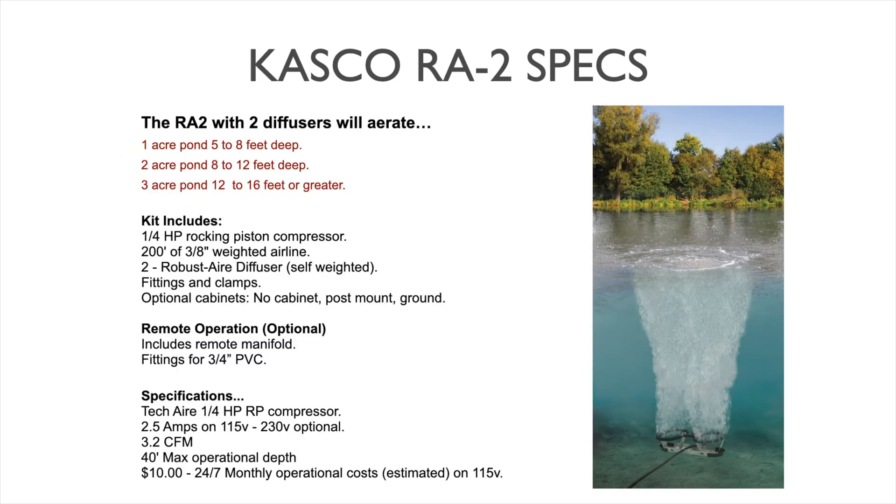Getting into the coverage of this system: the RA2 with two diffusers will aerate a 1-acre pond from 5 to 8 feet deep, up to a 2-acre pond from 8 to 12 feet deep, and a 3-acre pond at 12 to 16 feet deep or greater. With all subsurface aerators, the deeper you can place a diffuser, the more pond area it will affect in terms of oxygenation and circulation. As you lose depth, you lose coverage — that's how Casco's estimates for 1, 2, and 3 acres have been worked out.